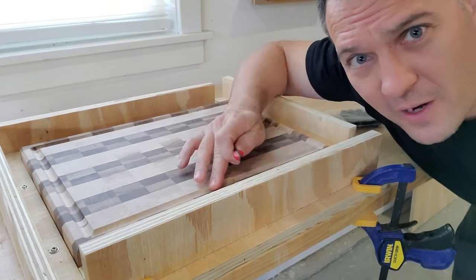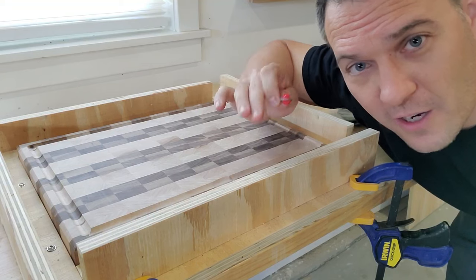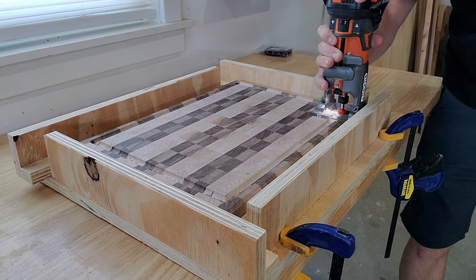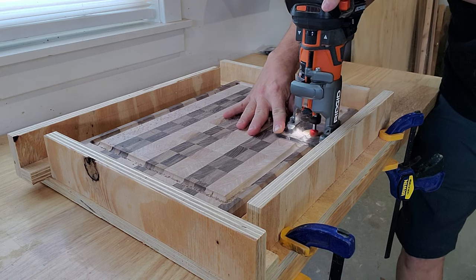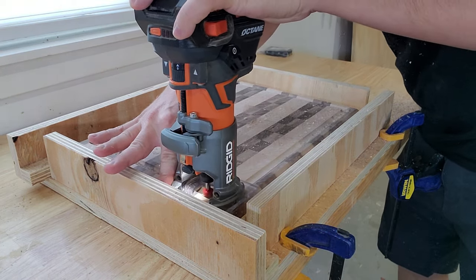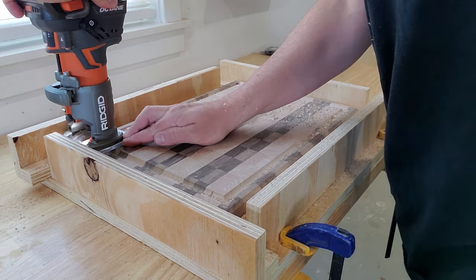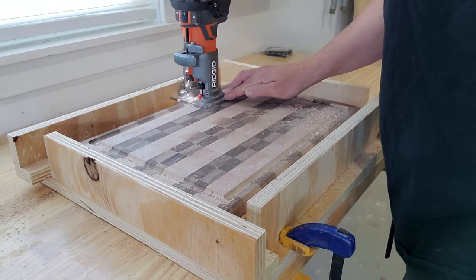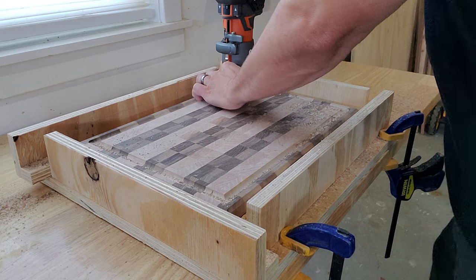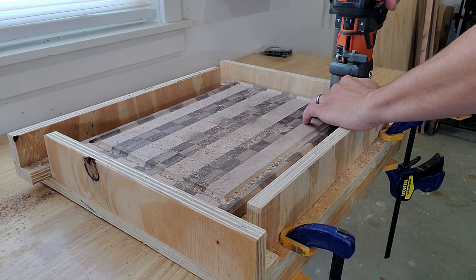I screwed up my jig cut just a little bit right about here. What I think I'm going to do is just make the groove slightly larger to try and clean that up — let's see if that works. The groove cleaned up pretty well and to be honest, I like the width of it better. Everything works out in the end.